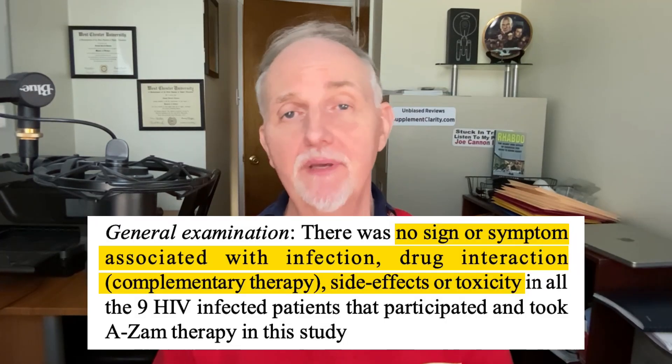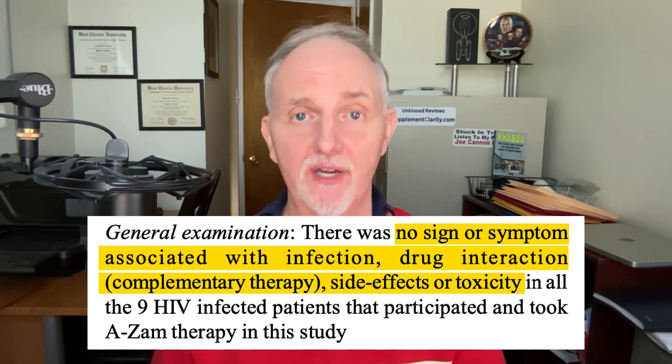Every two months for the duration of this study, blood tests were done on viral loads and CD4 counts to see if these people were getting better. The first notable finding is that there were no reported side effects in any of the people taking black seeds and honey.